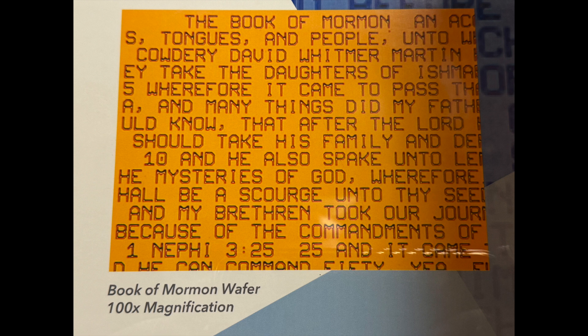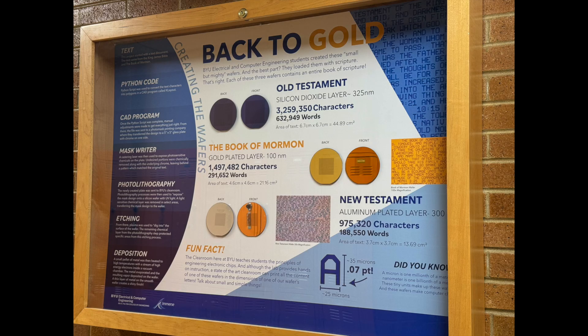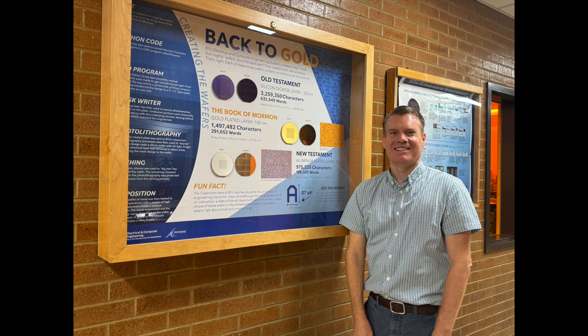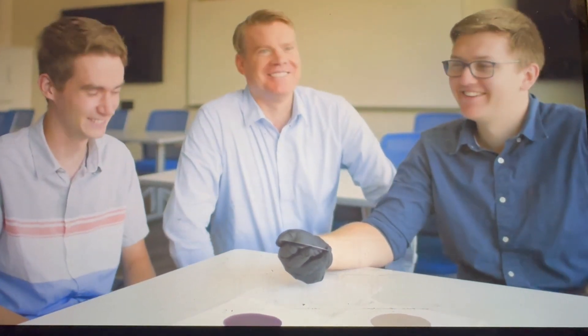It's amazing that they can produce a large amount of text within such a small space, and thanks to today's technology, it happens within a 2-inch square area. This disk is showcased on the fourth floor of the BYU Engineering Building and available to see if you chance to go up there. This project was organized by Dr. Aaron Hawkins as an example of what the department can do in their clean room services.